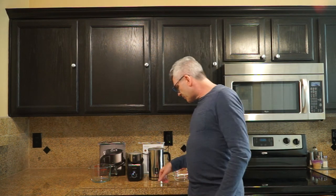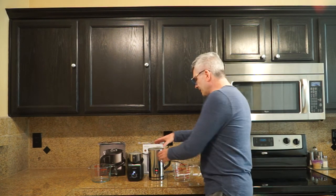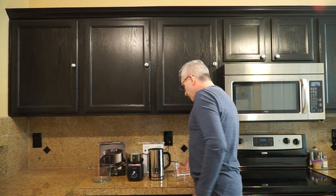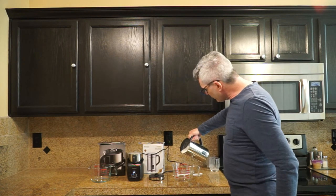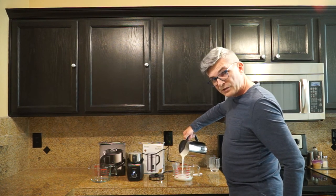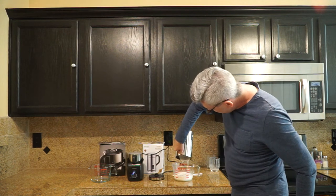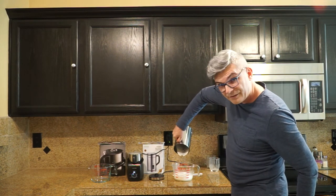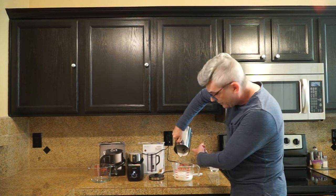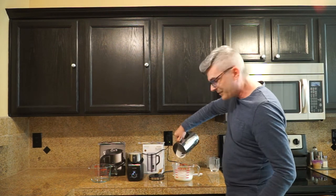So we're waiting. The red light is flashing — that means the Secura is done. I'm going to go ahead and pour out this froth. If you'll notice, it is all froth — there's no milk there, it's just all froth. Nice, hot, thick, creamy. Notice how thick it is — it's not even spilling down. It's just stuck to the inside.